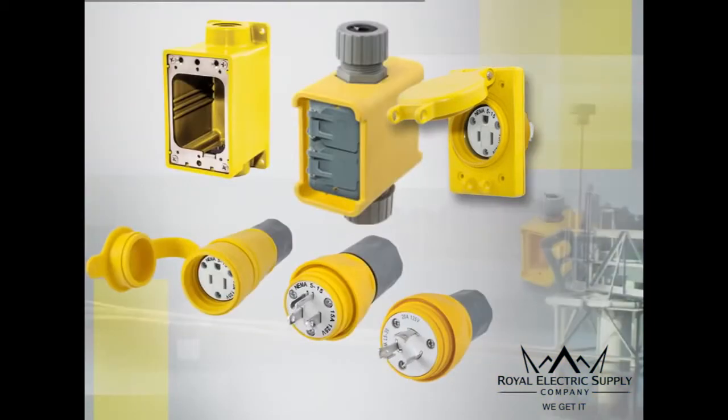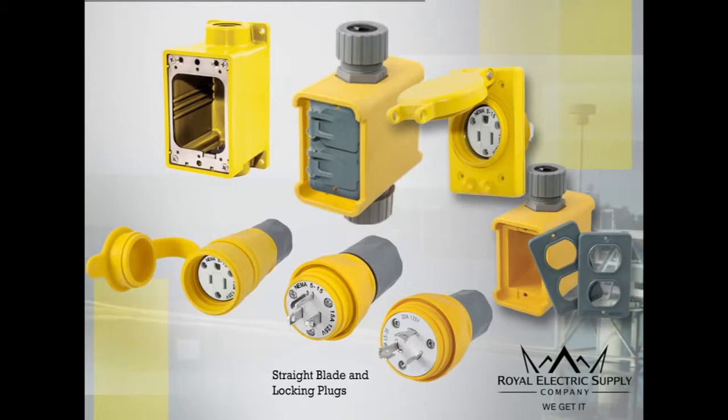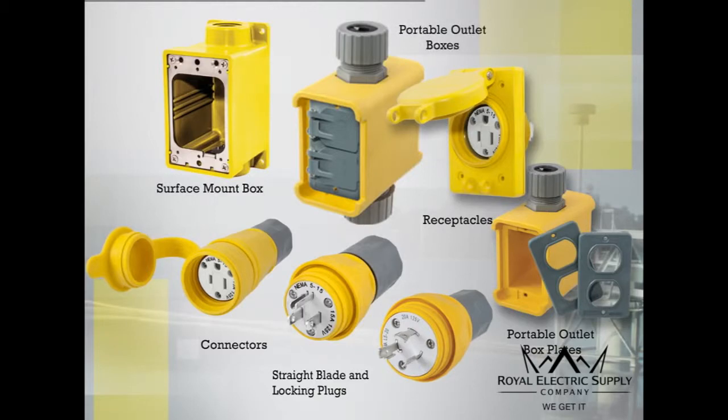Hubble's full line of Watertight devices include straight blade and locking plugs, connectors, receptacles and plates. In addition, are surface mount boxes and pre-assembled and configurable portable outlet boxes and covers.